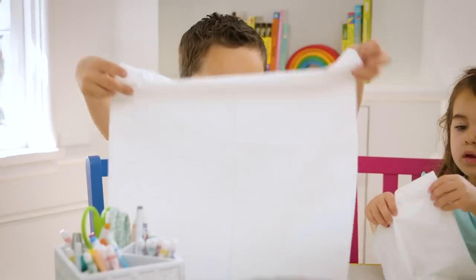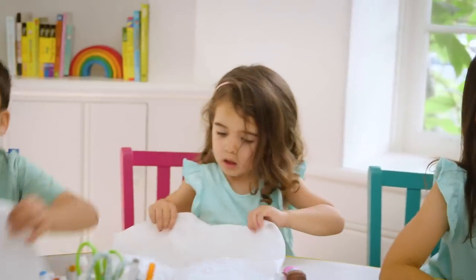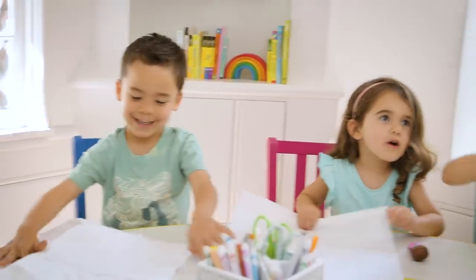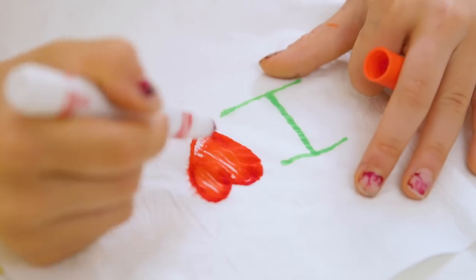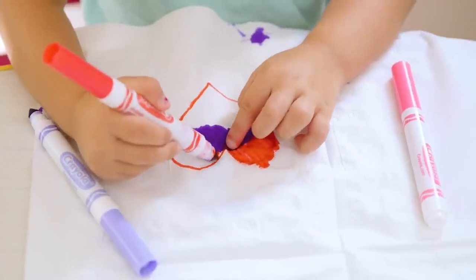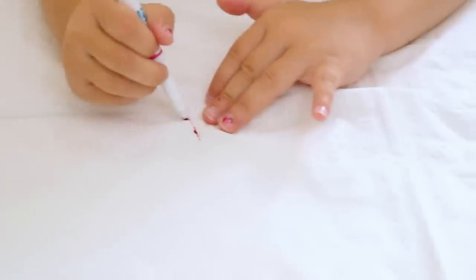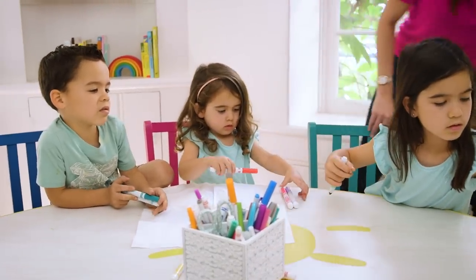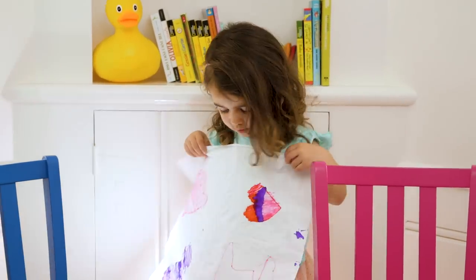So first we opened up our napkins and the kids started drawing designs. This part is optional but they really wanted to. Just make sure you use a chunky or soft tip marker to avoid tears — we ripped a few, it was a little traumatic.